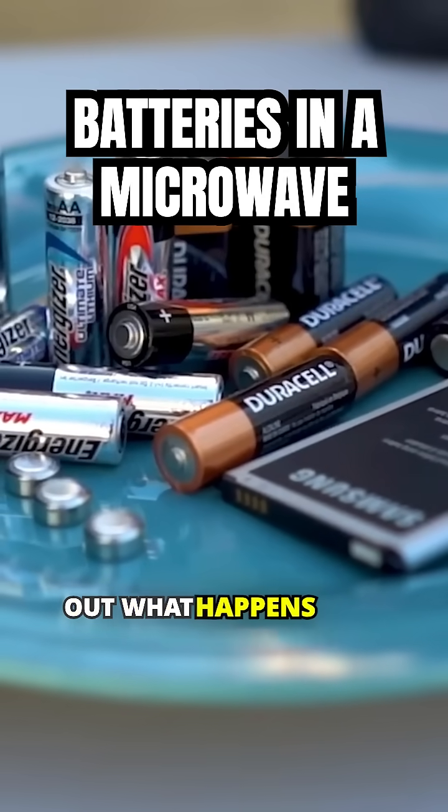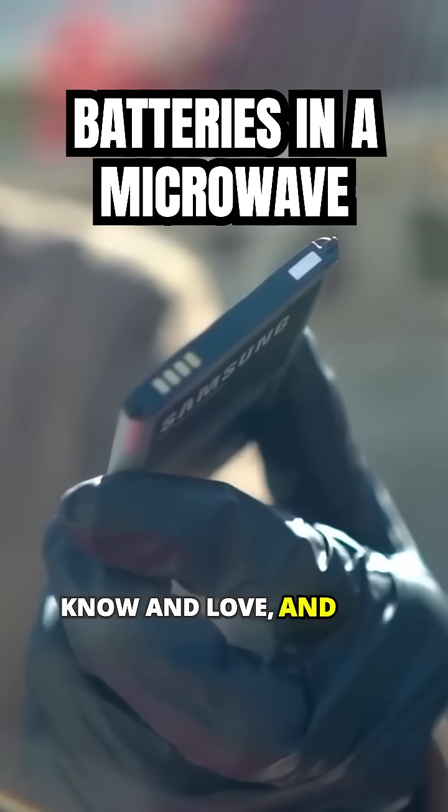In today's video, we're testing out what happens if we take batteries — the kind you know and love — and put them in a microwave.